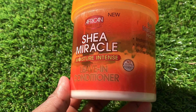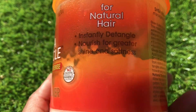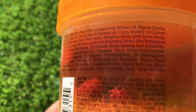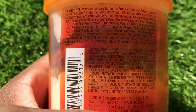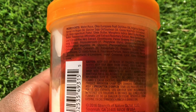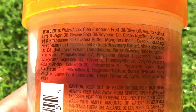This is the Shea Miracle that I have — it is a detangler, it nourishes for greater shine and softness, and it has a great smell which I really love. It leaves your hair very moisturized. When you're buying products, make sure you're reading the ingredients because it's very important. If you can't read what's written on the ingredients list, it's better not to use that product. As you can see, this product contains argan oil, soybean oil, coconut oil, and shea butter — so I definitely love this product.